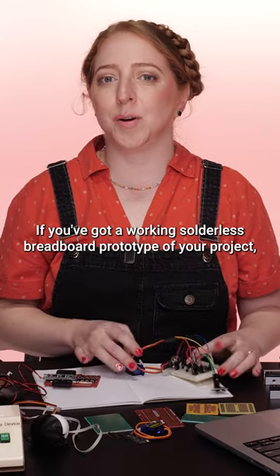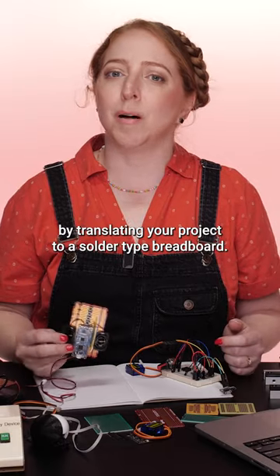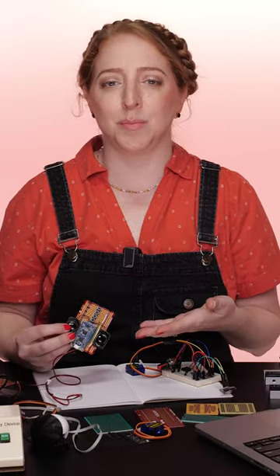If you've got a working solderless breadboard prototype of your project, the next logical step is to make it more permanent by translating your project to a solder-type breadboard.